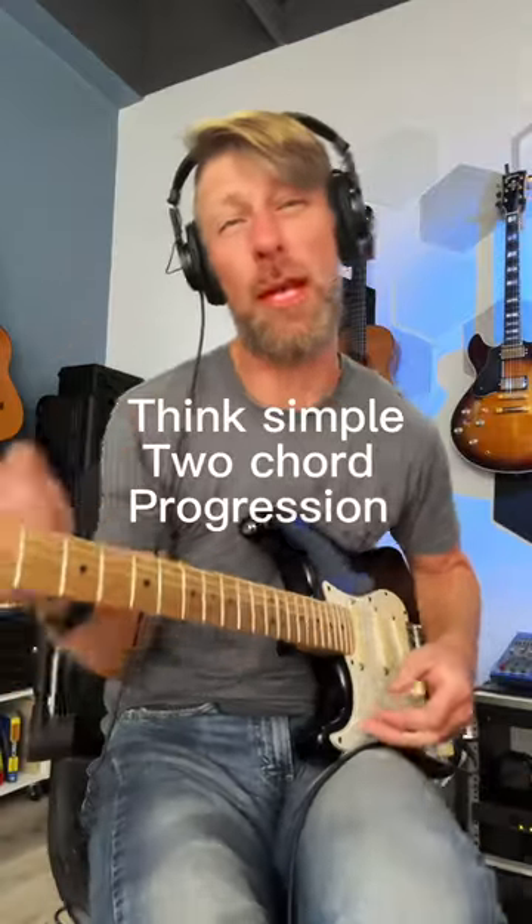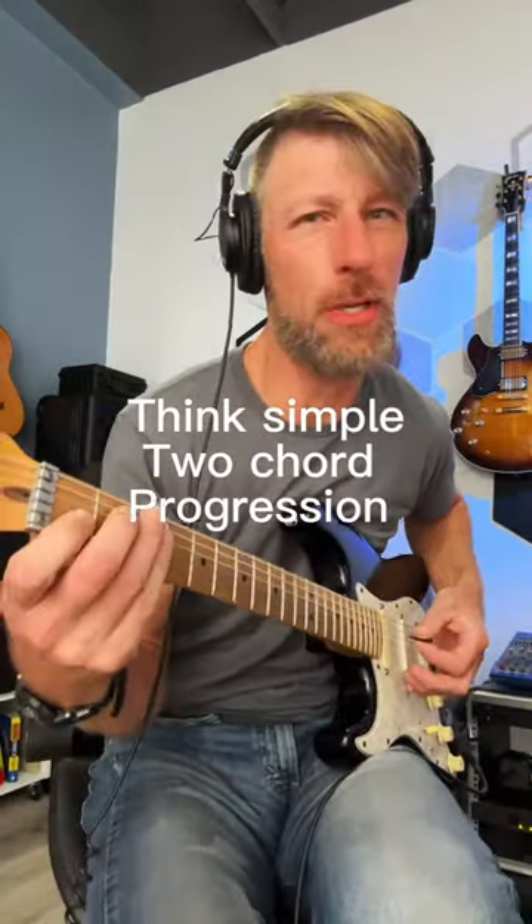Hey guys, if you want to start combining licks and chords a little more, try these simple steps. Step one: have an easy chord vamp in mind — for example, E to A.